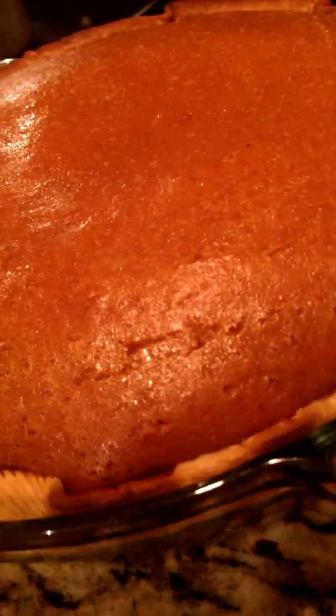Then take it out of the oven. It's very puffy. The pumpkin-y wonders of the pumpkin pie.